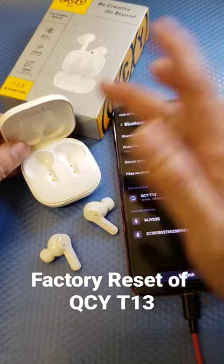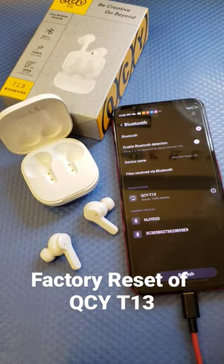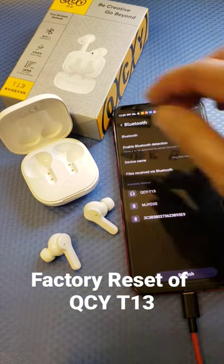This is one of my favorites, the QCY T13. First of all, you need to unpair the QCY T13 from your mobile device. There you go — once you unpair it, you're ready for the next step.